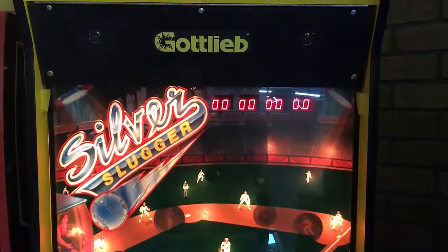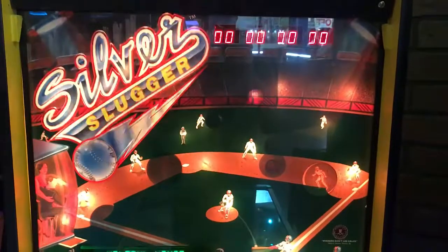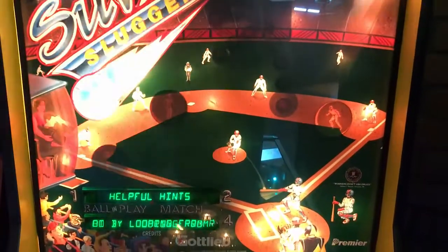Hi, this is Nate from Arcade and Pinball Talk. We're going to be reviewing Silver Slugger by Gottlieb today. We're on location at Boss Battle Games in Indianapolis, Indiana.